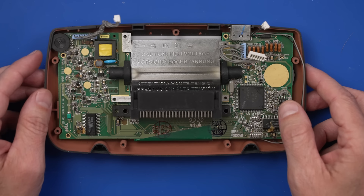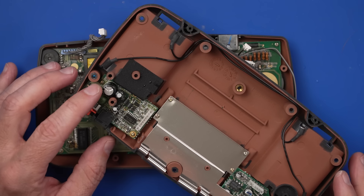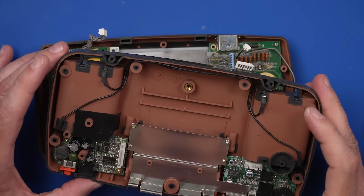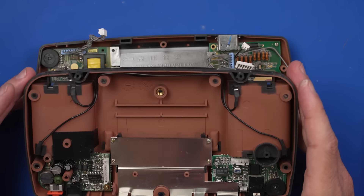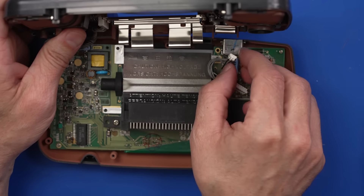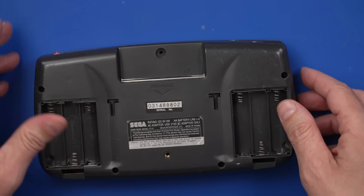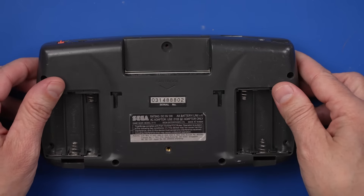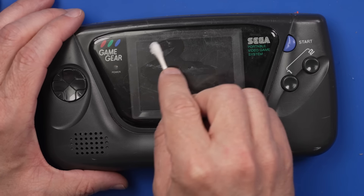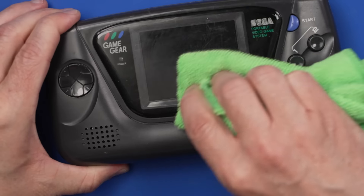Now we can put some screws in, get the back cover on, and we should be ready to go. We might have to deal with the power board as well, but I want to see if what we've done so far has made any difference. Let's put it back together and just see what happens. I'm not used to these connectors — they're kind of strange for what I'm used to seeing. We also need to get this adhesive off the screen protector — might need to replace it at some point, but for now this will make it at least usable.